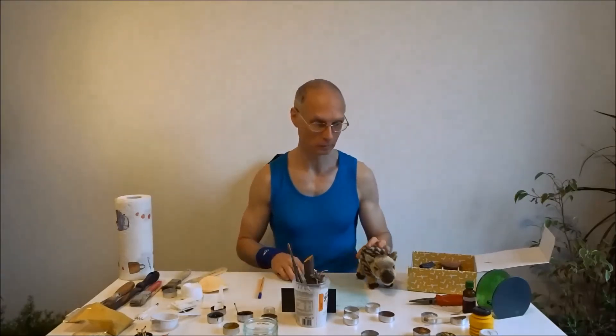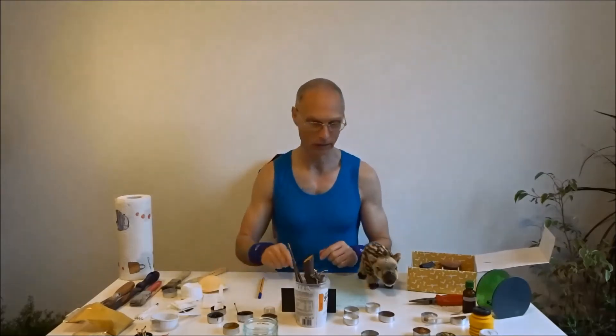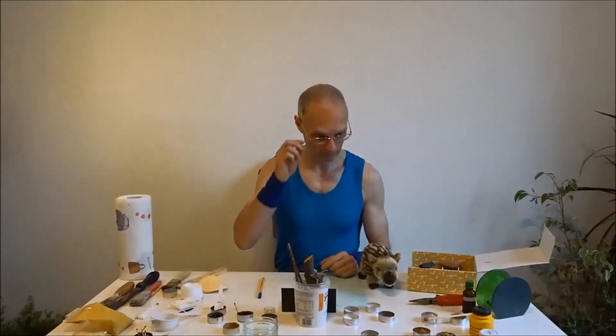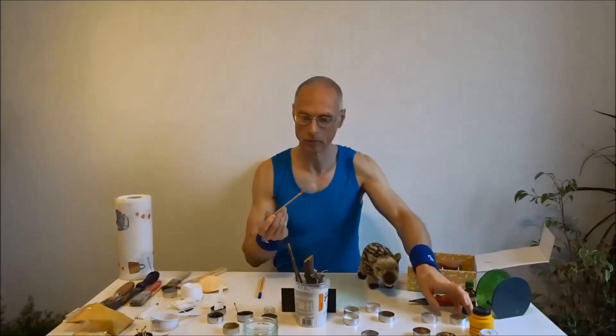Hi Guys. Wir sind soweit. Wir können jetzt das Tutorial endlich beginnen. Alle Zutaten sind bereit. Ich habe hier von links nach rechts alles angeordnet, was wir so brauchen. Das fängt an mit einer Foundation. Die Foundation habe ich auch schon auf meinen Stick aufgetragen.